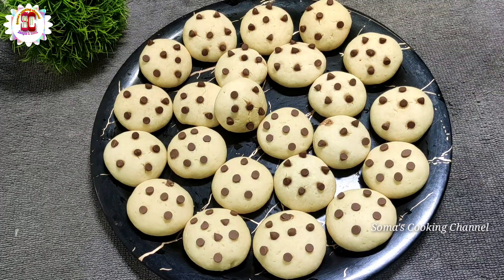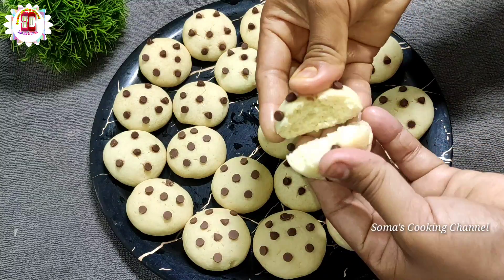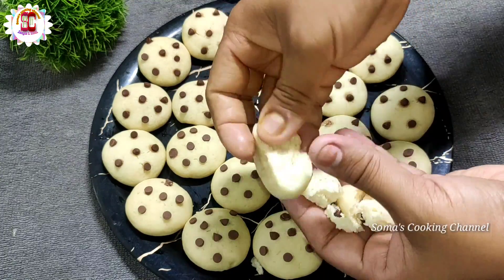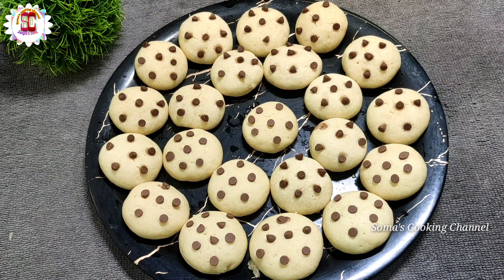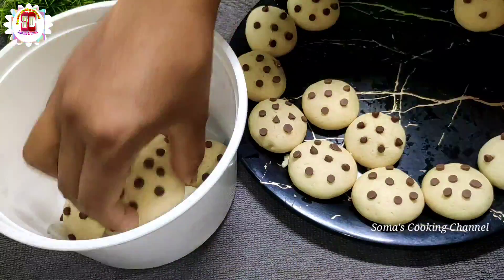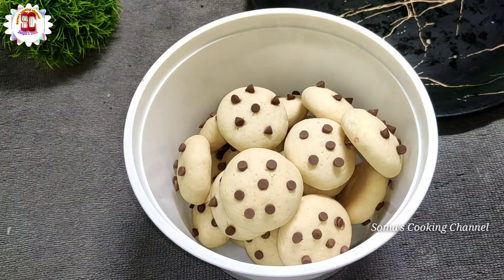Hi friends, I'm Shoma's Cooking Channel, and today I'm going to show you a very special biscuit recipe. It's very good — if you like this biscuit recipe, you can add a like and share.